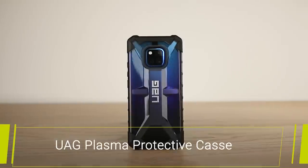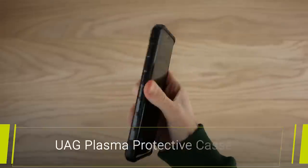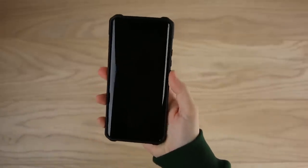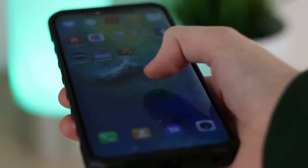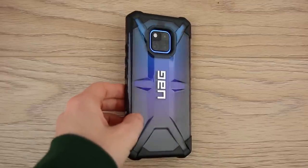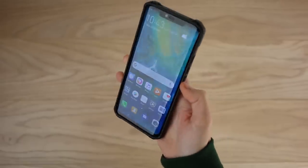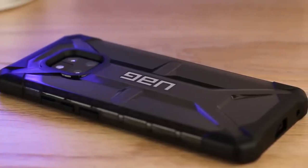Next up we have the Plasma Protective Case from Urban Armour Gear. On first impressions I can already tell that this is going to offer solid protection for the Mate 20 Pro. It feels great in the hand and honestly it doesn't take too much away from the feel of the phone. The bumper offers protection from impacts meaning the Mate 20 Pro will survive a drop or two, maintaining its brand new condition. With raised edges you can place the phone down onto a flat surface confident you won't get any scratches on the screen.